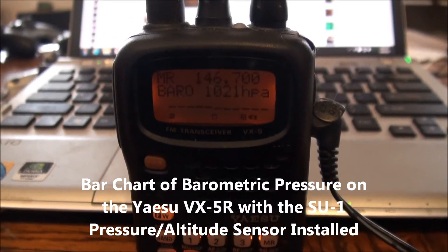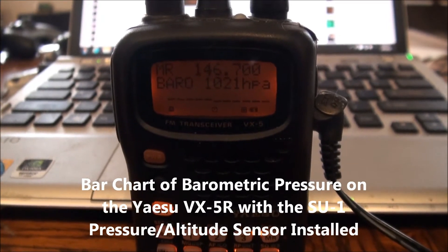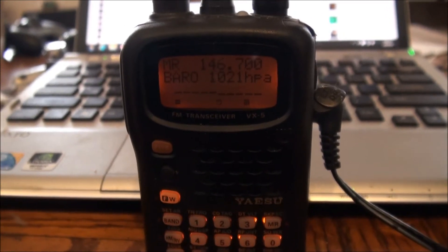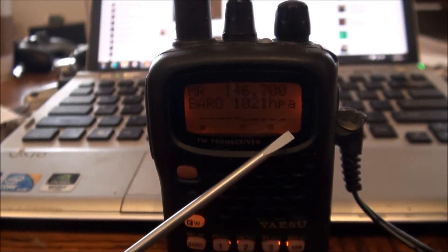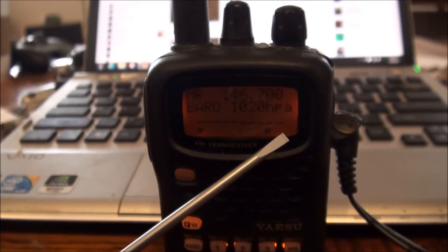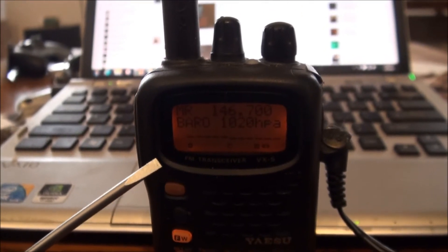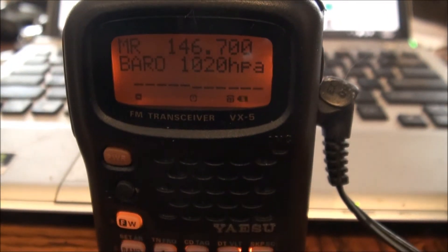If you have the SU-1 pressure and altitude sensor installed in your Yaesu and you call it up, you can start a bar chart. If you leave it set there, slowly a couple times an hour, that first indicator point will move to the left and you can get a bar chart of about six hours worth of barometric pressure readings.